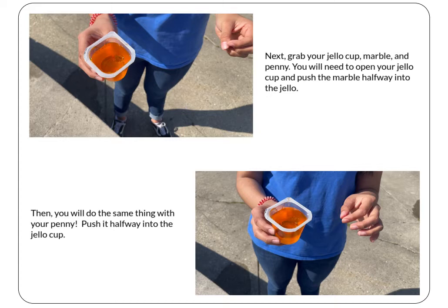Make sure both your marble and penny are securing the jello. Once you've done this, use your ruler to measure in centimeters how far into the jello each item is — from the top of the jello to the bottom of the object. Write these measurements next to Table 2. These are your starting points; you'll need these when you make your graph.